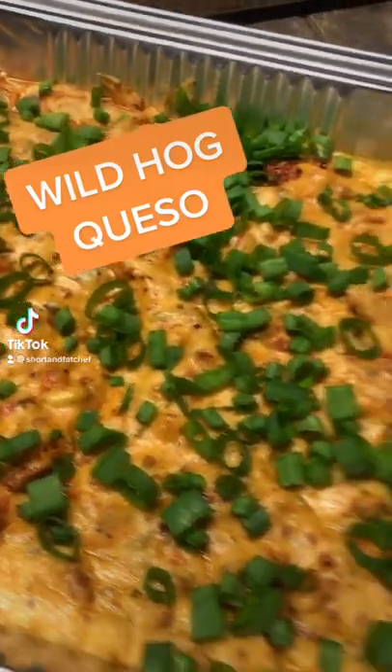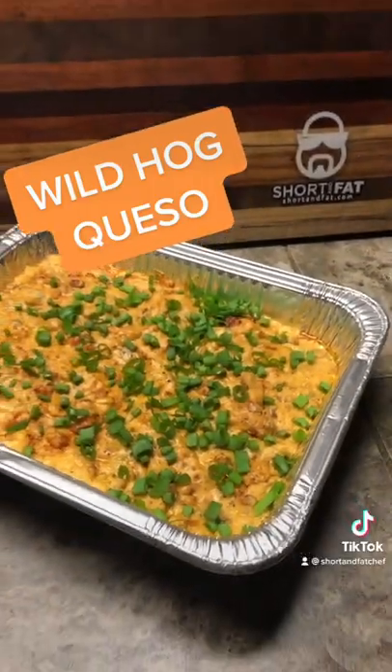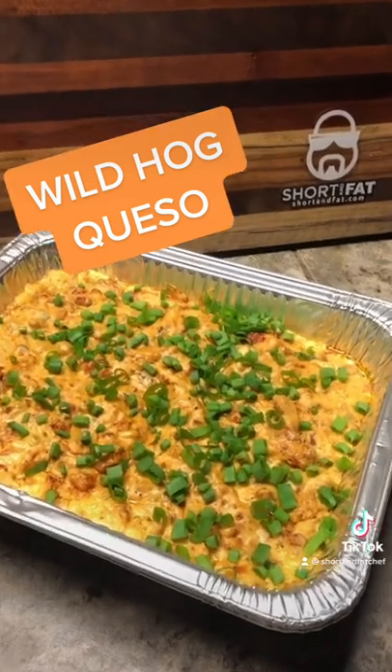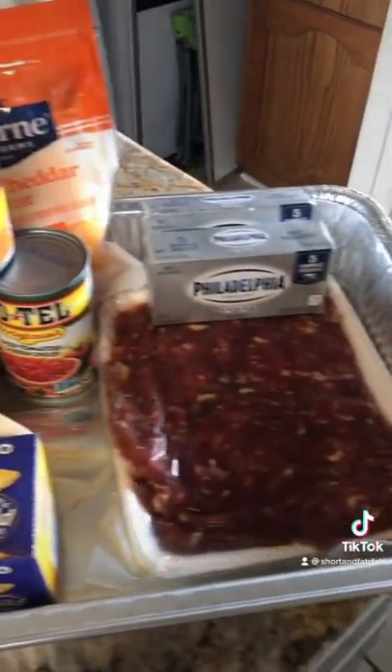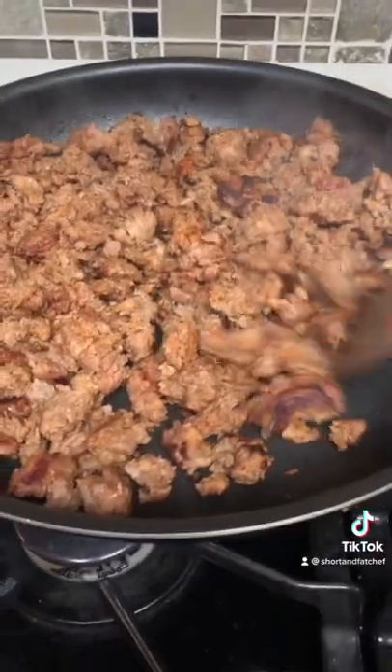The Short and Fat Chef presents wild pork smoked queso. Let's go. First of all, I started with all the usual characters — Velveeta and Rotel — but look at that beautiful pork.